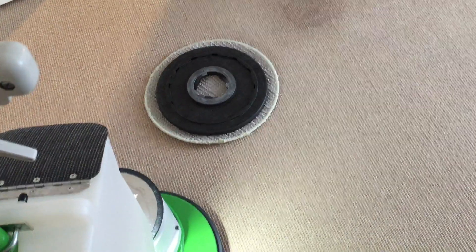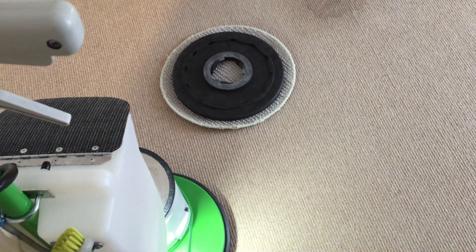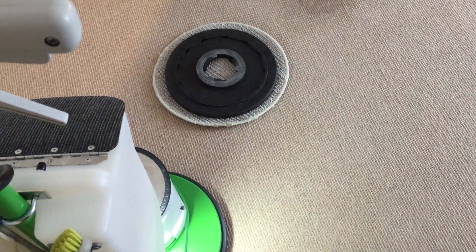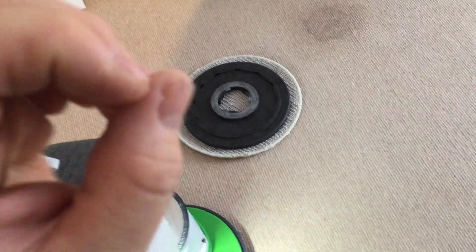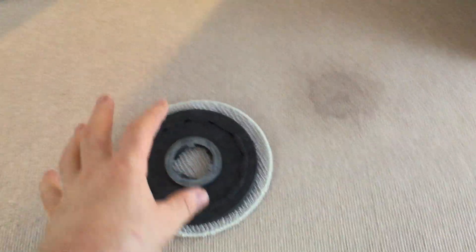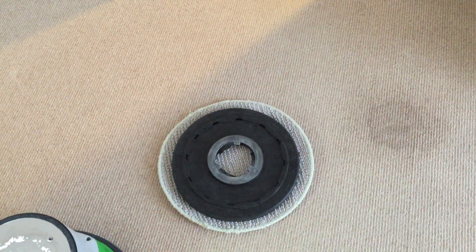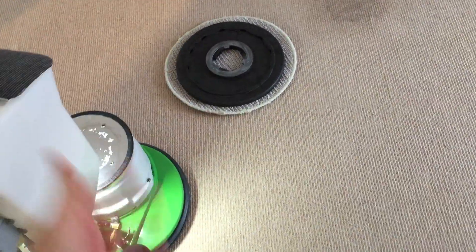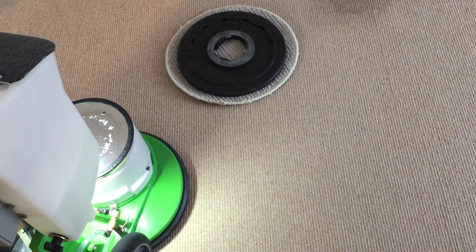That's one of the reasons why low-moisture cleaning works so well on wool or Berber-style carpeting, whether it's wool or not — because it doesn't saturate underneath the yarn as much as steam cleaning or hot water extraction does. One of the weaknesses of hot water extraction is dealing with Berber carpets.